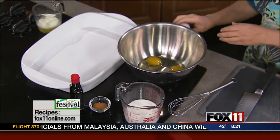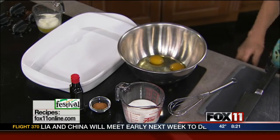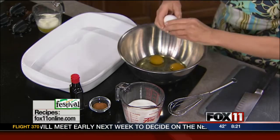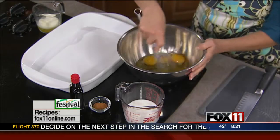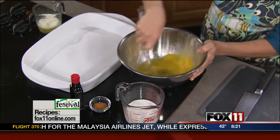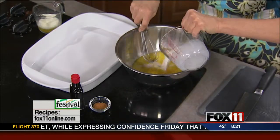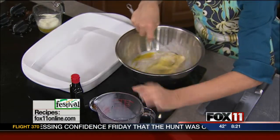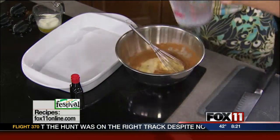It starts with four eggs and a half cup of milk — or if you really wanted to make it rich you could use heavy cream, but if all you have is milk, that works fine too. I'm whisking that together with a little bit of cinnamon and some vanilla.